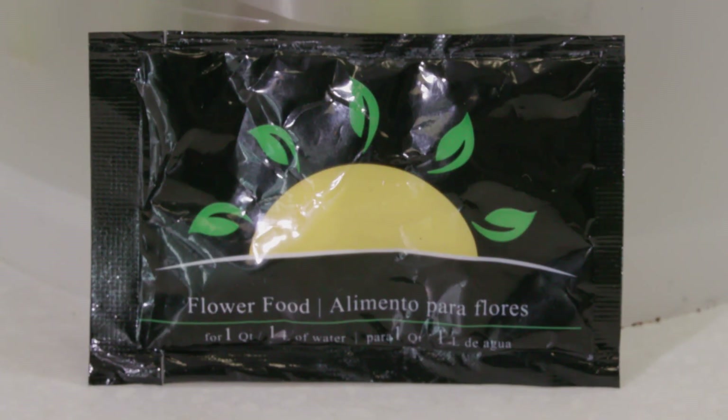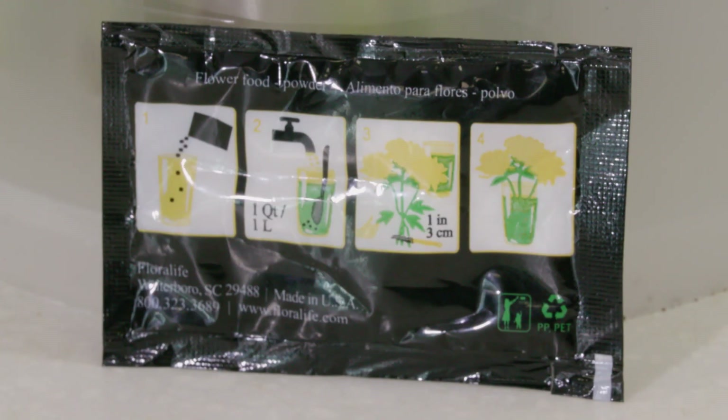The little package was made down in Walterboro, and although they won't tell you exactly what's in it, we have an idea. Walterboro is one of the main places in the whole world for producing flower food, which is kind of a funny thing. There are three main things you want to put in flower food, and the main ingredient is actually just sugar.